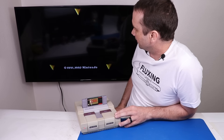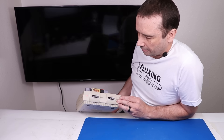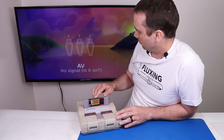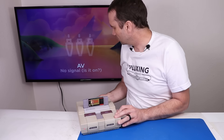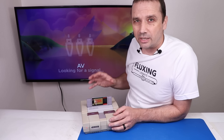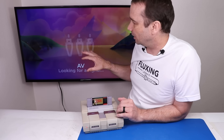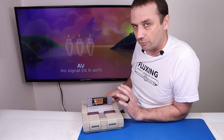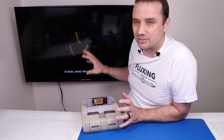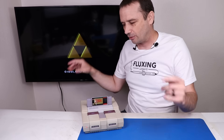It works just fine. Wait — now we get no signal at all. What changed? Something happens where it'll get a signal, and then the signal just goes out. If we reset it, we'll get a signal again. We get a picture for about 30 seconds to a minute, and then it totally goes out. Let's get this thing taken apart and see what's going on inside.